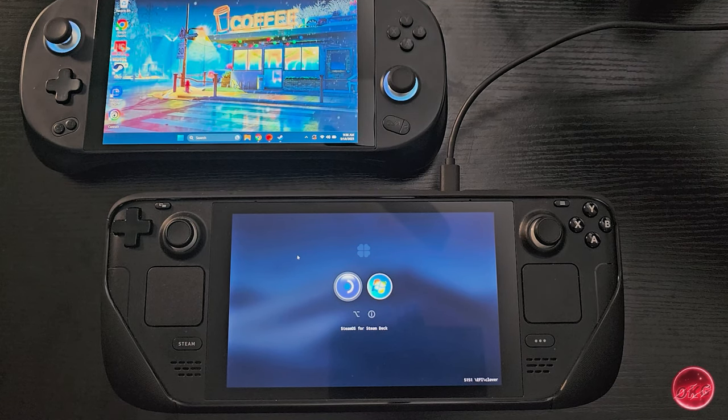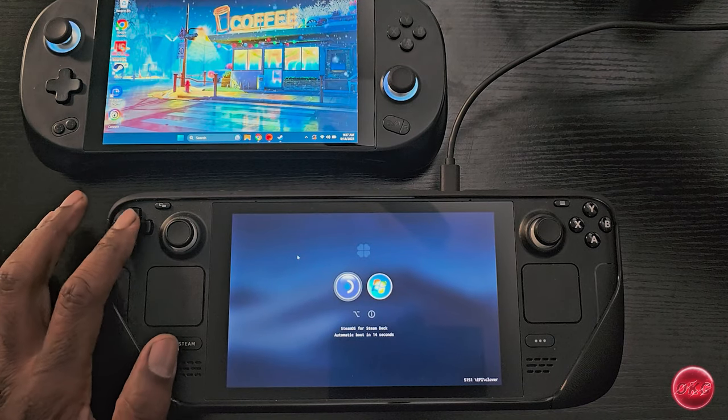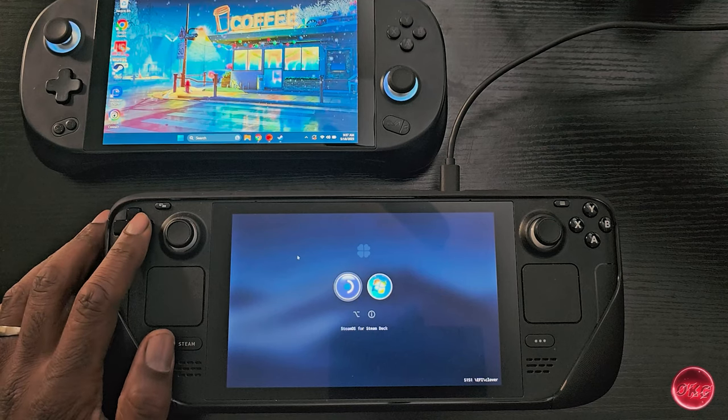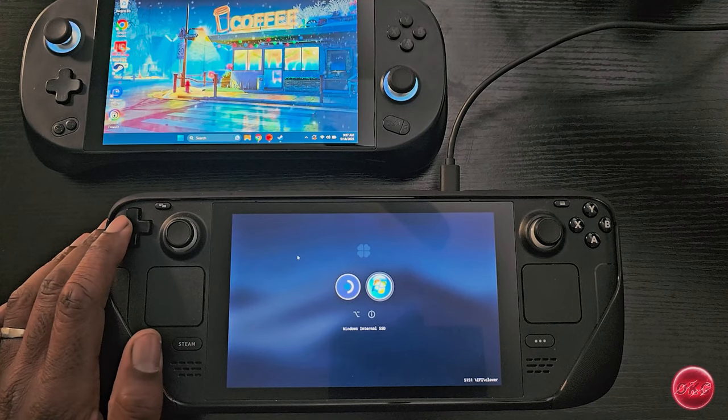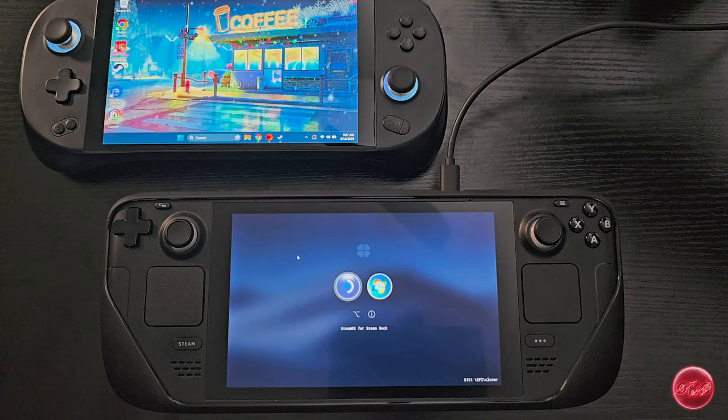In that video we went over everything — how to partition the drive, how to install Windows, how to optimize Windows for better performance, how to set up Handheld Companion for controller support and TDP controls, and even how to set up a dual boot options menu using Clover. Now I know a lot of you already know how to dual boot and may already have one set up.